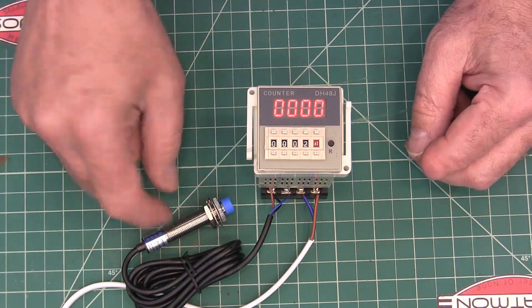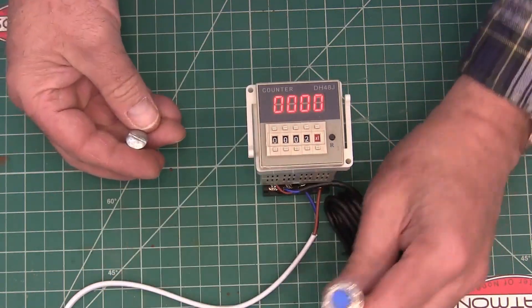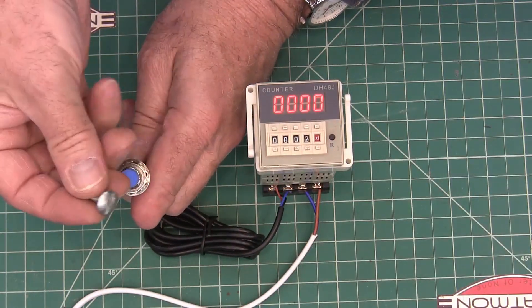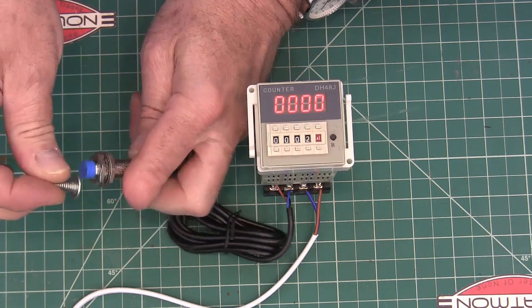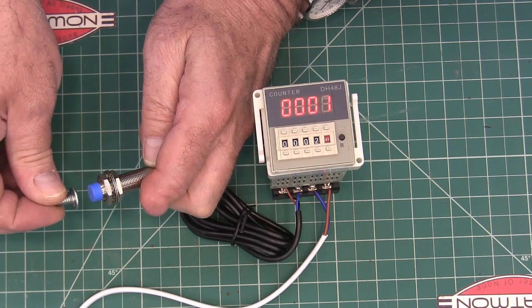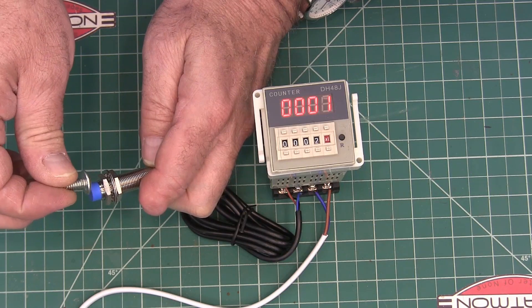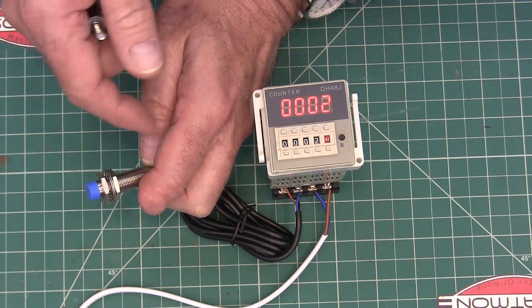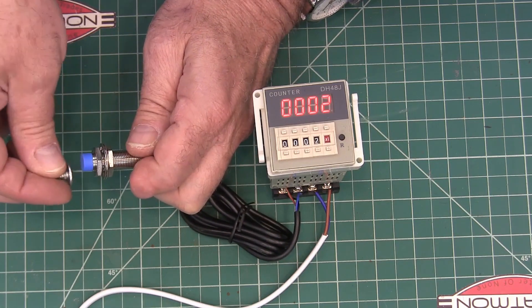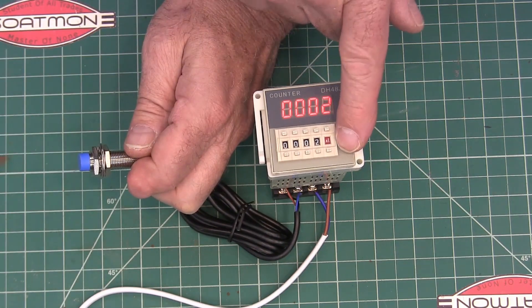Let me show you. With this proximity sensor, I've just got it seeing these screws as they pass over it. So you can see as it goes across: one, one — and then when it hits two, you can hear the relay kick.